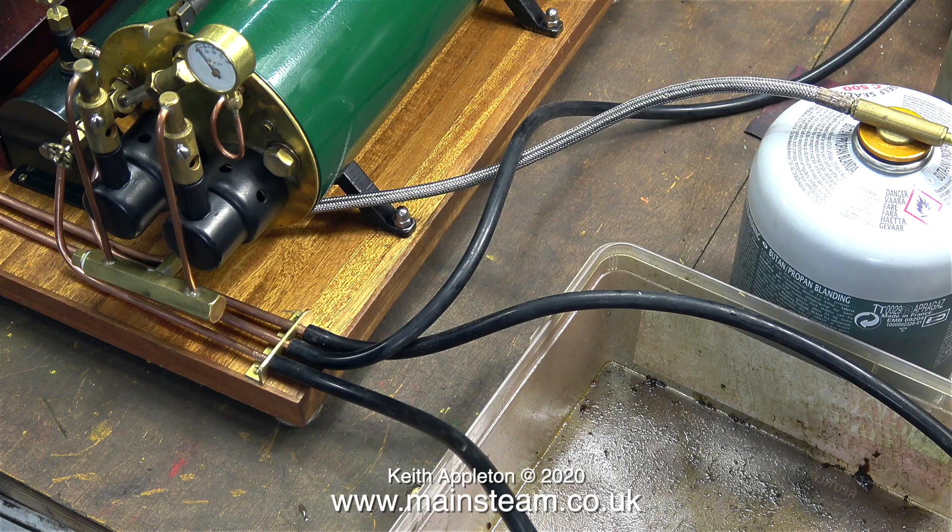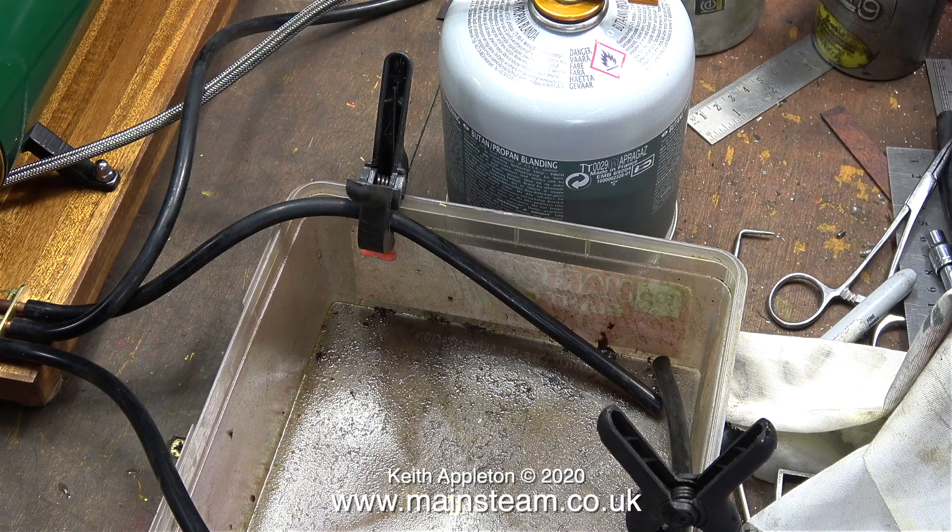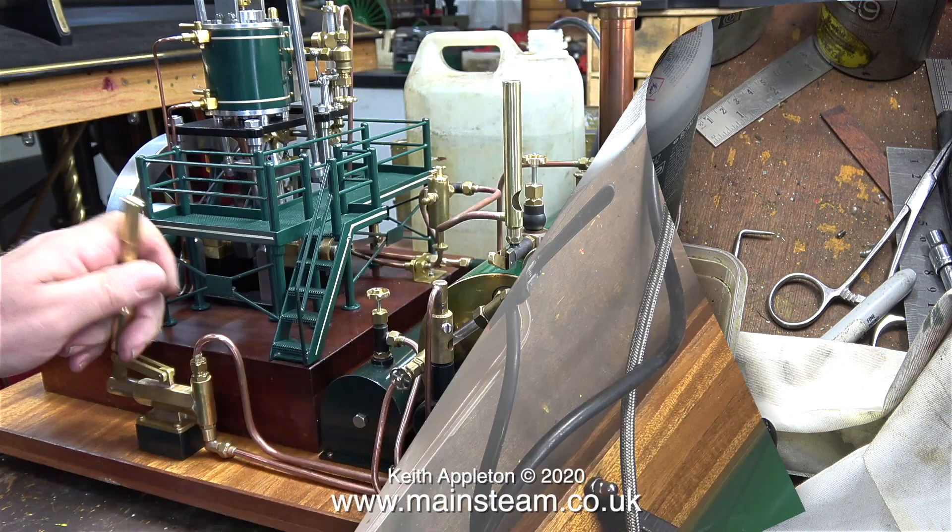I've connected a gas supply, I've connected a water supply, and fitted the required pieces of silicone rubber tubing for the water feed to the hand pump, the drain from the condenser, and the drain from the water gauge blowdown valve.